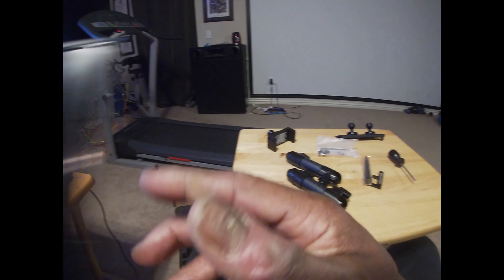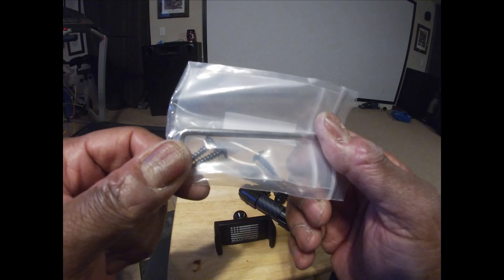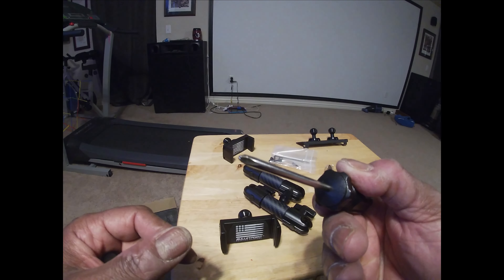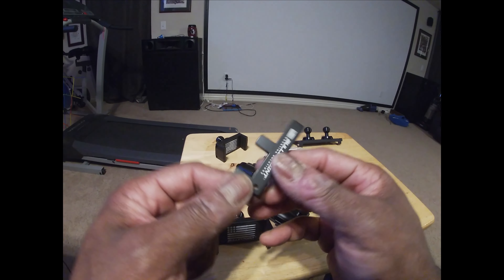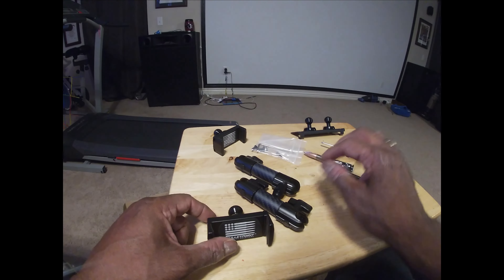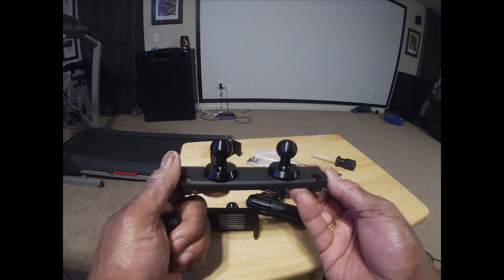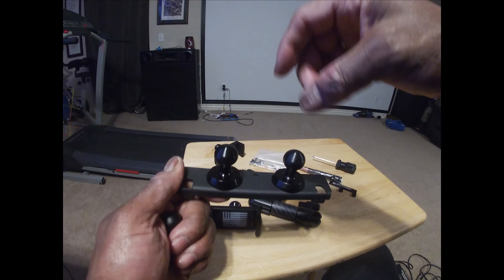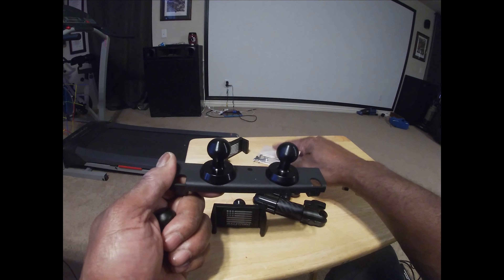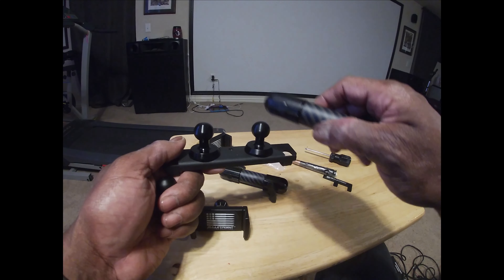Also in the kit you'll get a T15 Torx wrench, a screwdriver which always comes in handy, another bracket, and an actual bullet itself. And basically this piece fits on top of your dash — there's a rubber pad up there where your 12-volt cigarette lighter is. You'll take that out, take the two T15 screws out, and this will mount in its place. You'll screw it back in and tighten it down.